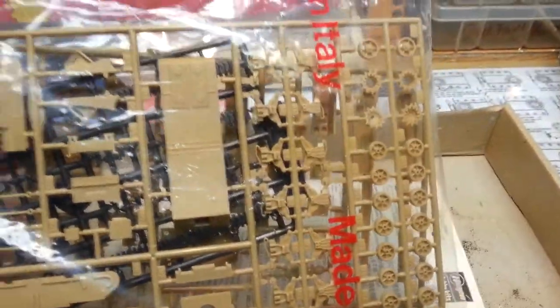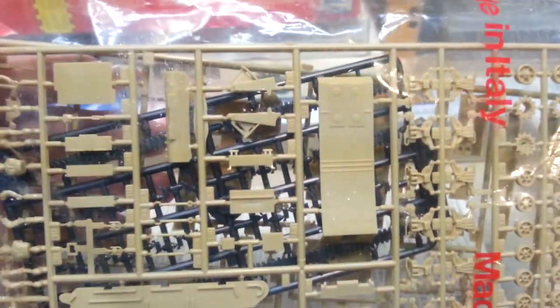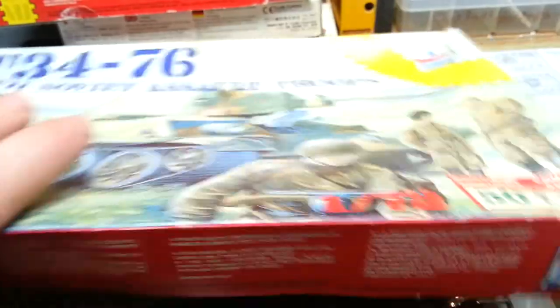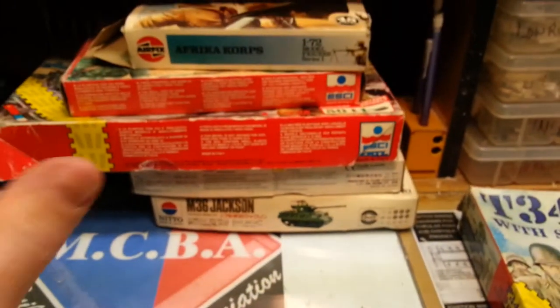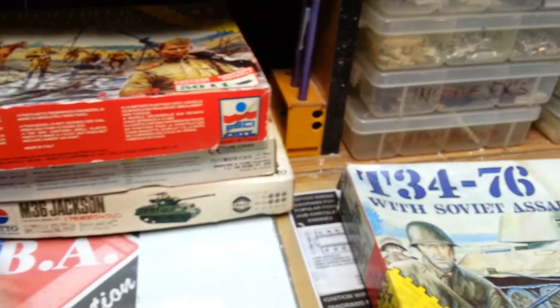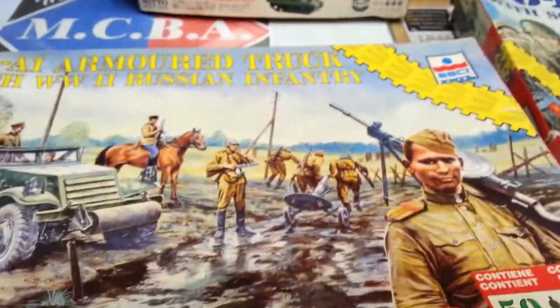From what I can see it shows the tracks, the tank sides, the top, and it looks like the black part is the tracks themselves. Alright, let's go on to the next one. We'll do the men last — let's look at the actual kits.